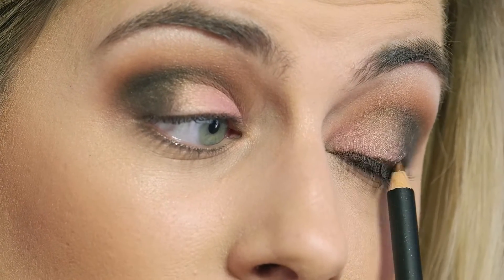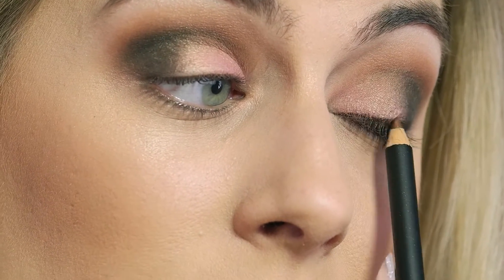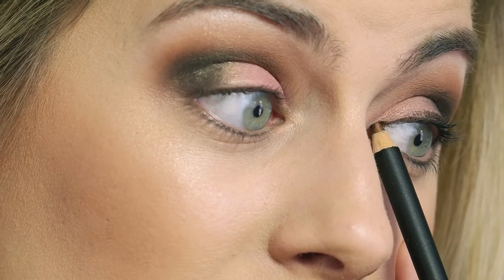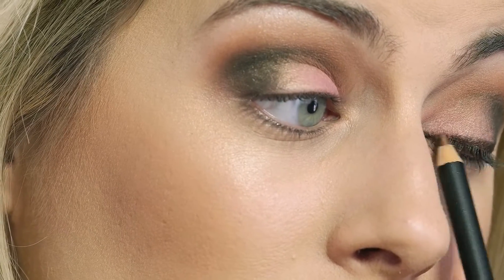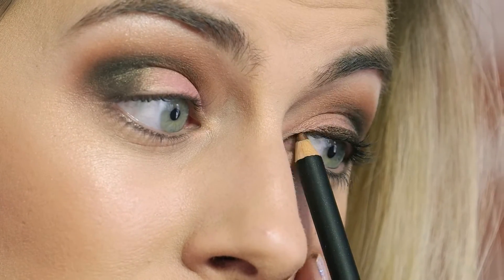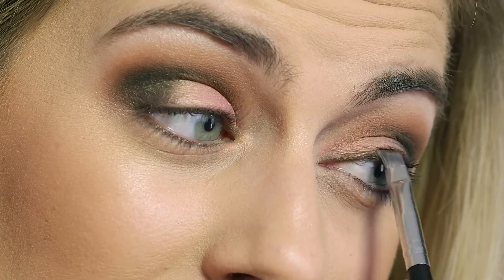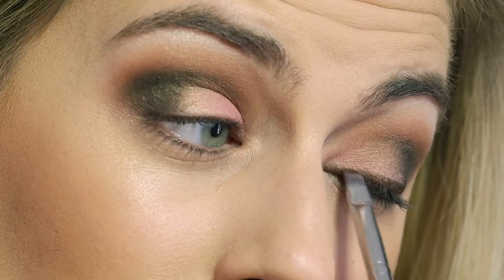Take your liner in short little strokes just to connect them until you're all the way to the inner corner. It does take some practice to keep one eye open and one eye closed. It doesn't have to be perfect, because what you can do is go through with an angled brush and just go over your liner to smudge it out and connect the line to make it look nice and smooth. This will also help keep your eyeliner from transferring to the top, and it just diffuses the liner and makes it a little bit softer.